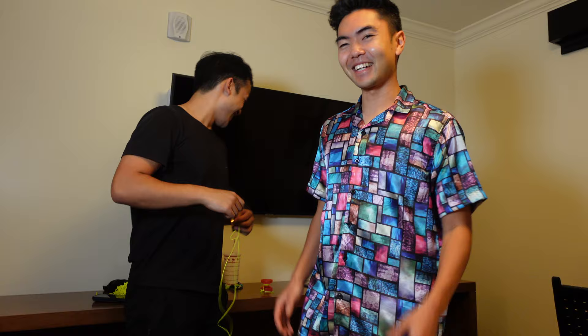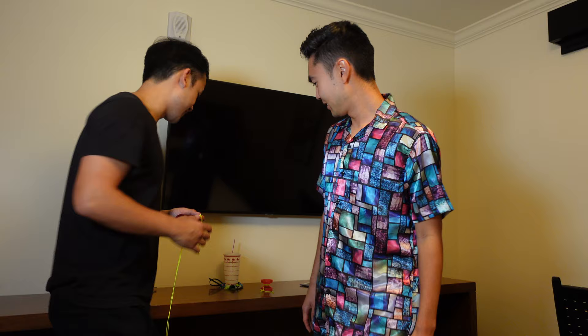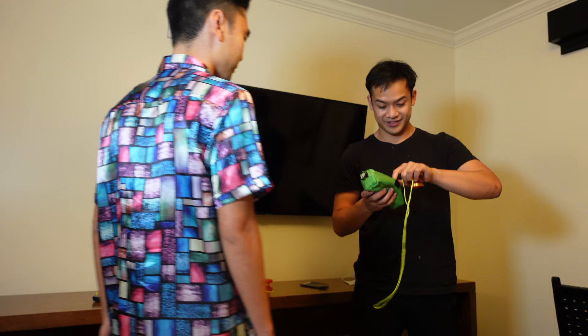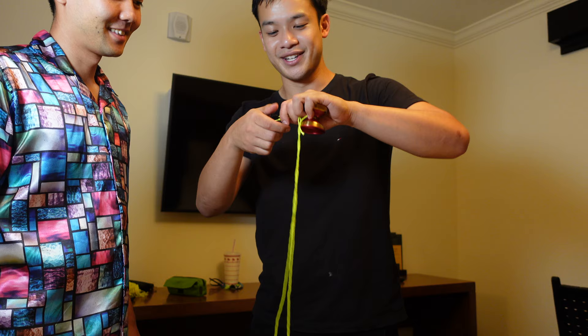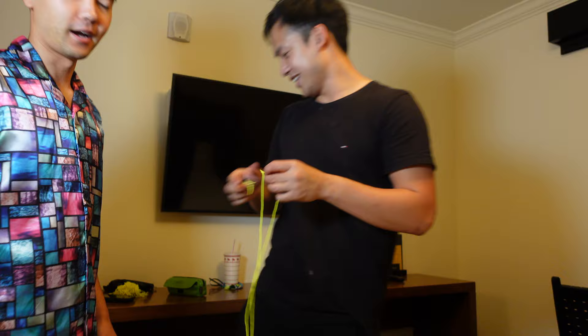Dude, I don't have a string cutter. Oh wait, I do. We're gonna find a string cutter real quick. If not I can cut it with my teeth. Not gonna lie, these YoYoFactory bearing tools - I'm not even plugging them right now but these are actually the most useful things in the entire yo-yo world. It's so helpful. Alright, we're going in. I'm excited to try this.